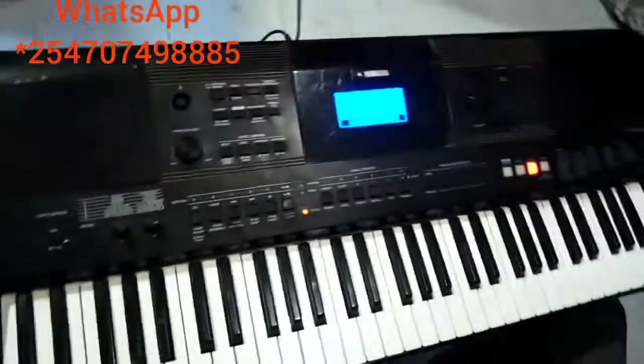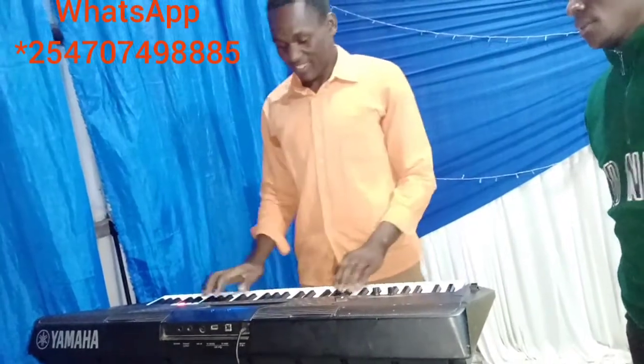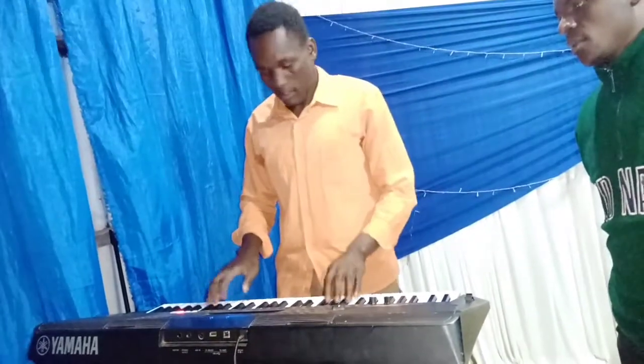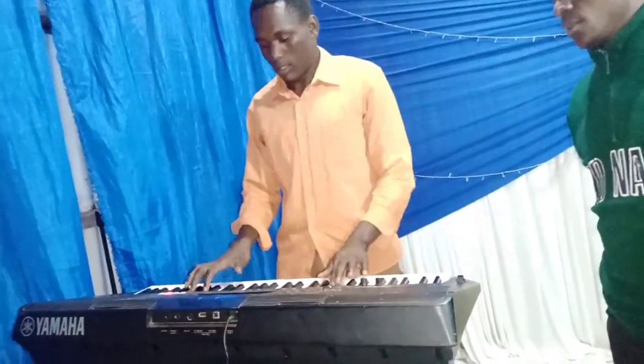That's how to set worship and praise on the PSR 453. I hope it will help you. If you need more settings on keyboard, just see my WhatsApp number on the screen — contact me and I will forward to you how to set, or we shall come back and I will teach you. God bless you.